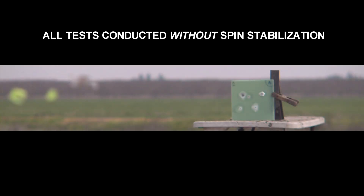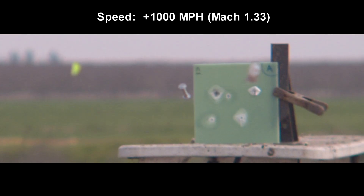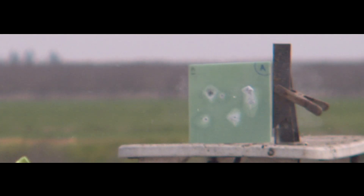To add to the challenge of this project, this is being conducted without the aid of spin stabilization. In test number one, we had good sabot separation but had no stability of the projectile, and there was no chance of it ever stabilizing. To be completely honest, this was exactly what I thought these projectiles would do.